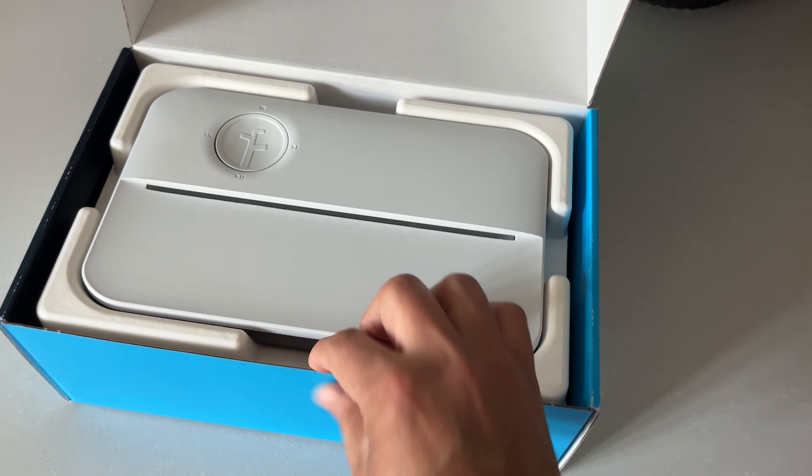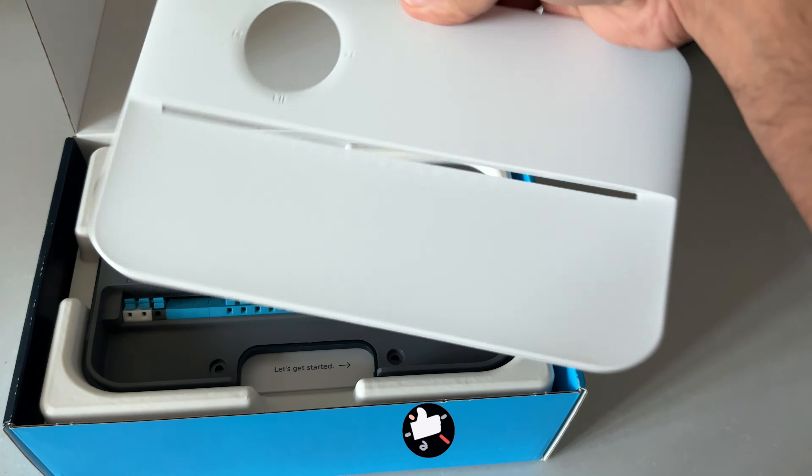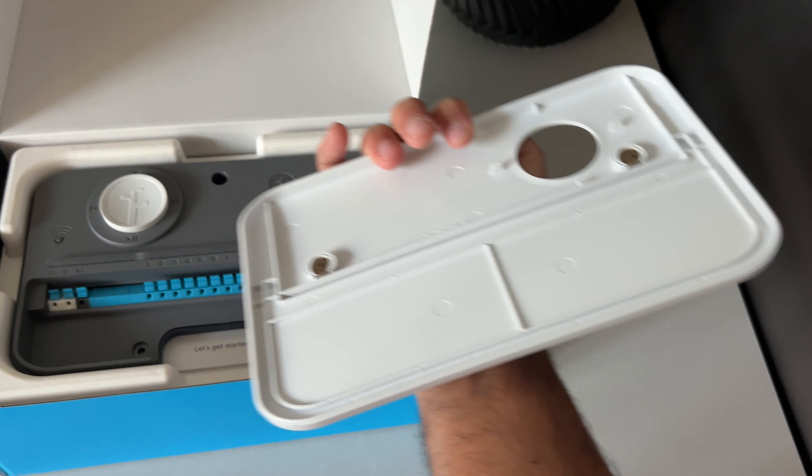The front cover is really cool — it's magnetic. No need for any tricky screws or tools to open it up. Just pop it open effortlessly.